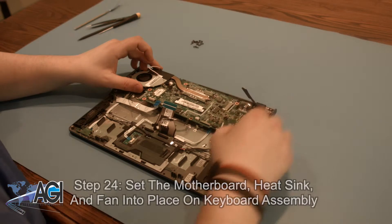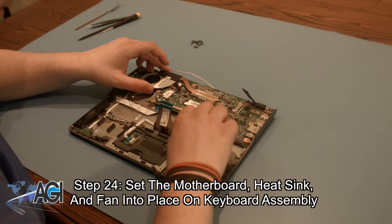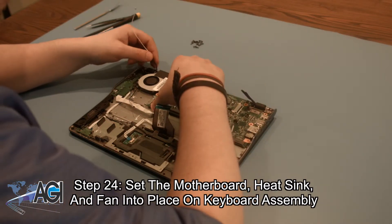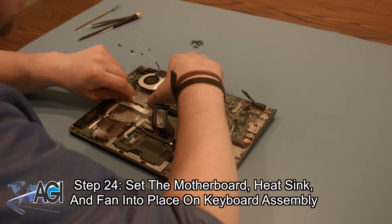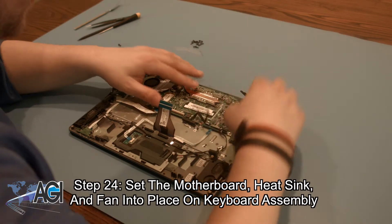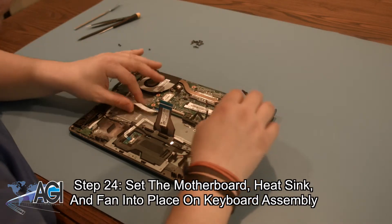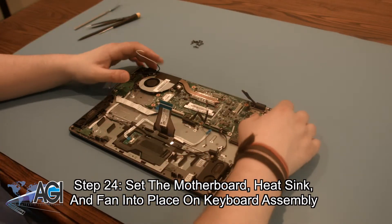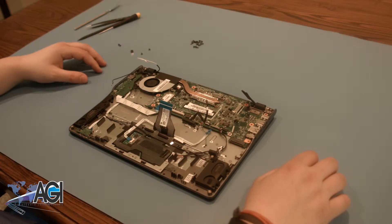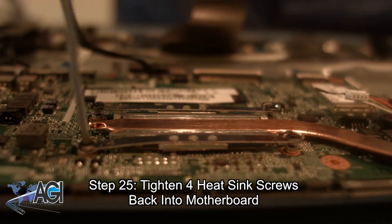You will now set the motherboard, complete with heat sink and fan, back into place on the keyboard assembly. Next, you will tighten the four heat sink screws back into the motherboard.